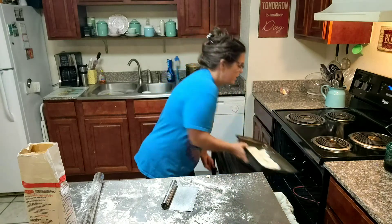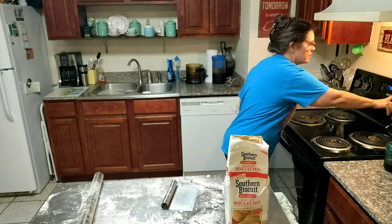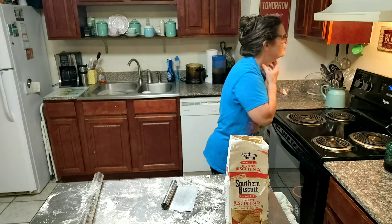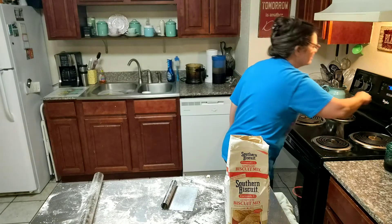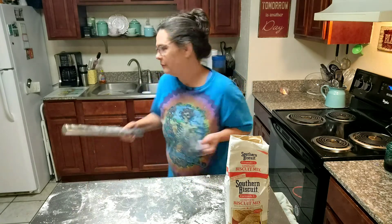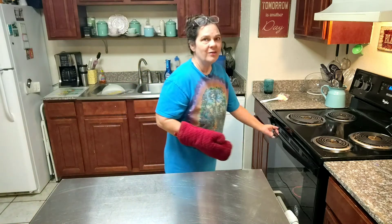So now what we're going to do is stick these in the oven. We're going to bake them for 10 to 12 minutes. Now I'm going to clean up a little bit.